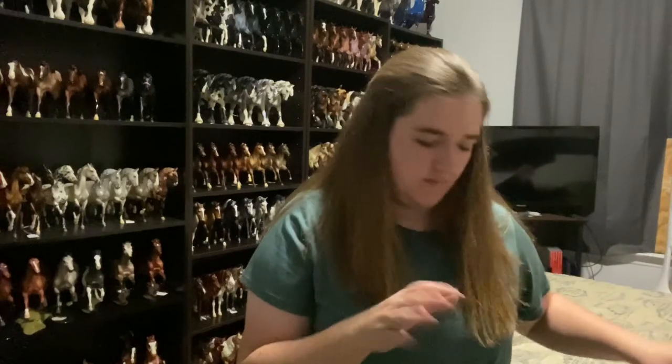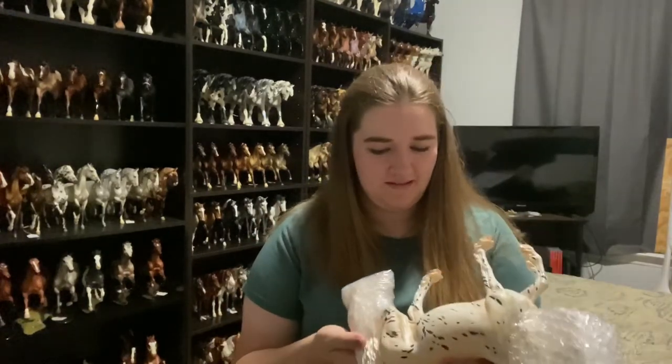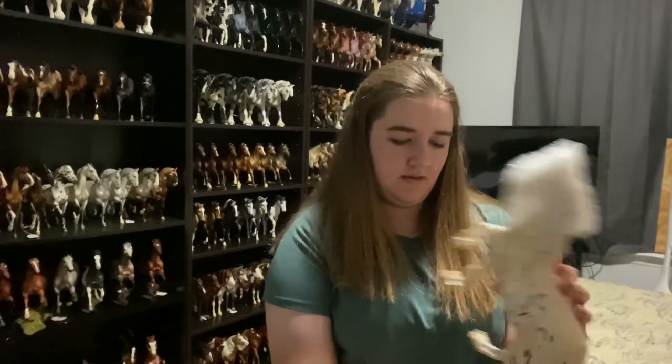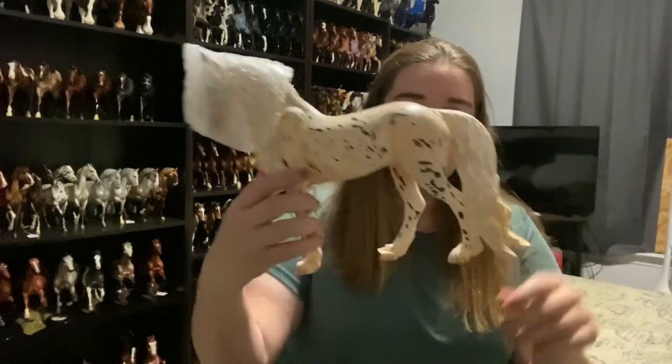Whoa. Mine is like super, super pink — or not pink, but has really dark shading. Wow, he is big. He has really cute feet. So the one thing I did not like about this horse was his tail, but it doesn't look that bad in person. I'm kind of happy with it. Let's unwrap his beautiful face.